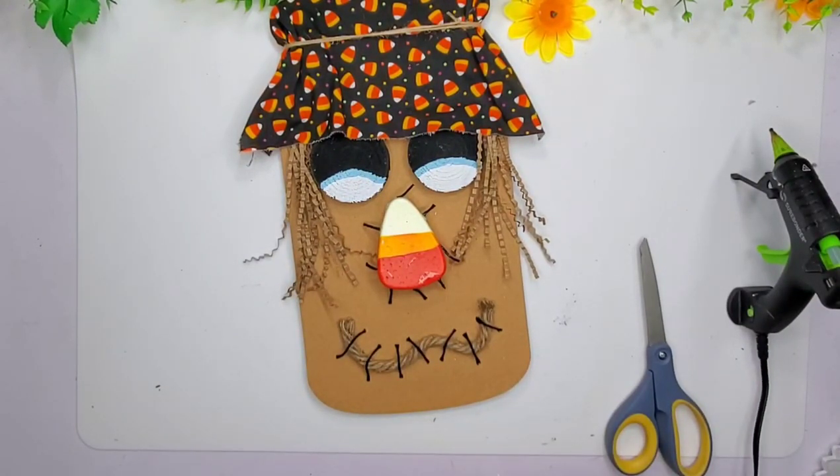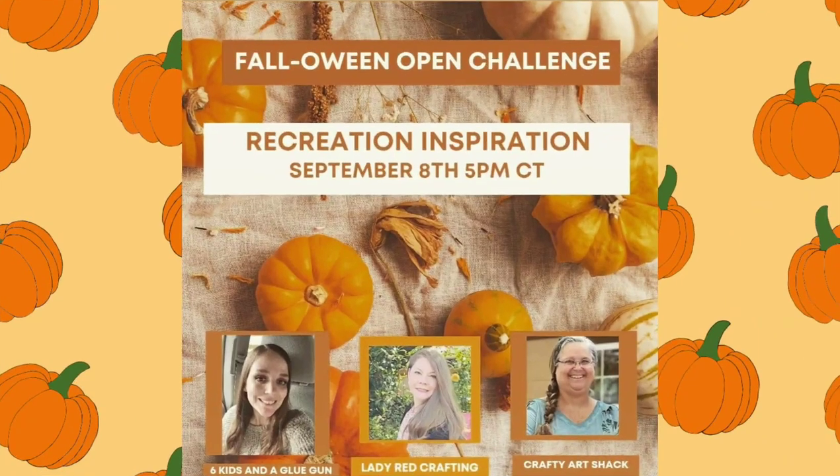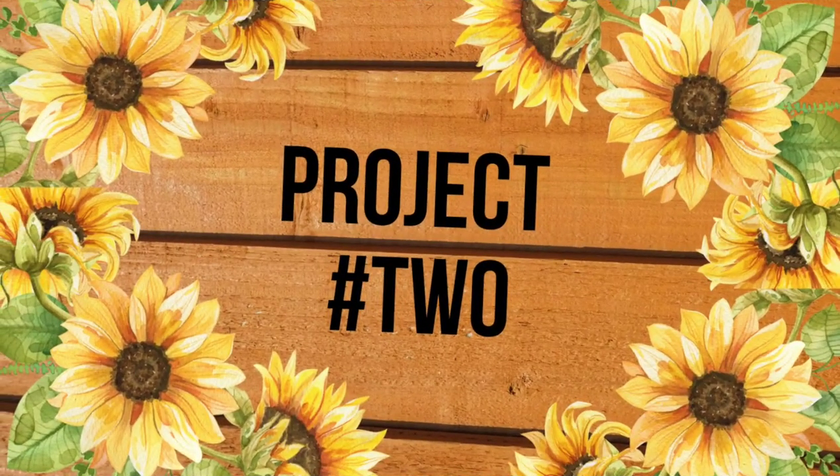I think it's so ugly. Maybe it's just the nose is too big — you guys will have to tell me. And then I did use that sunflower. So today's collaboration is Recreation Inspiration. We get together and we recreate other crafters' DIYs. The host is Six Kids in a Glue Gun, and Lady Red Crafting and Crafty Art Shack. I will have all these ladies linked down in my description box, along with the playlist of other crafters you can watch recreate inspiration as well.